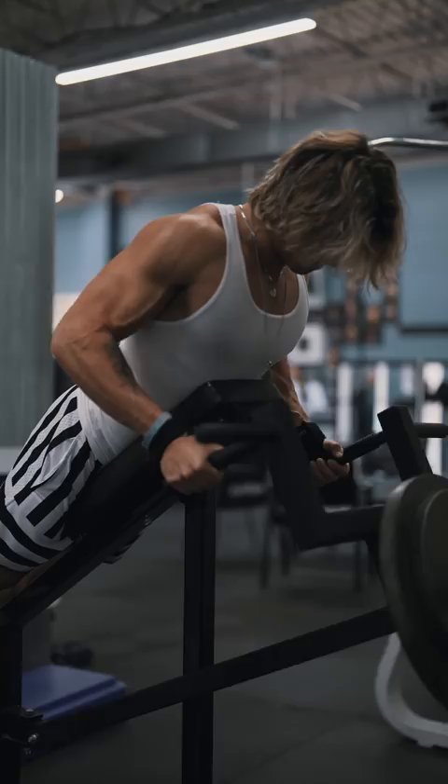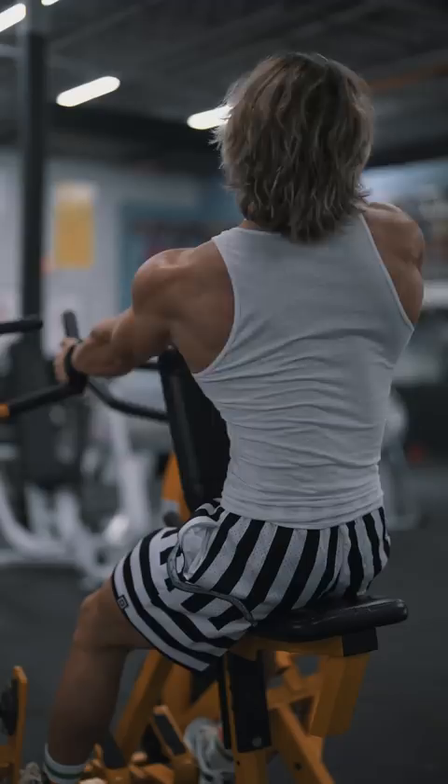My next favorite movement is the one arm hammer strength rows. I prefer this over one arm dumbbell rows because I feel like I can really load up the weight.